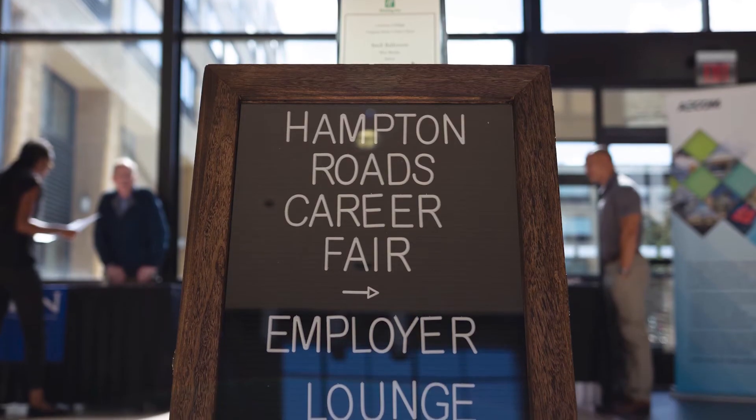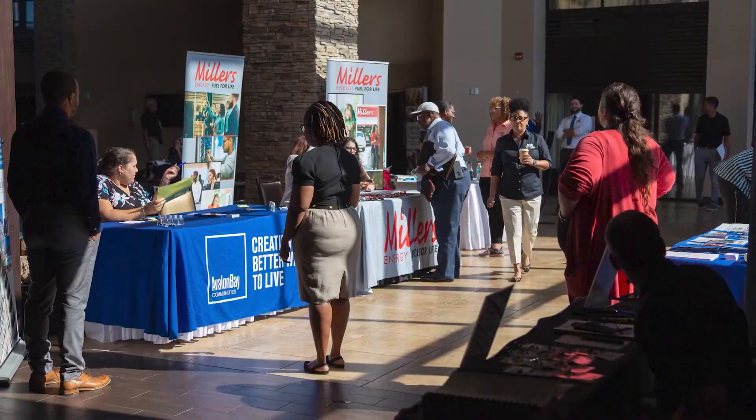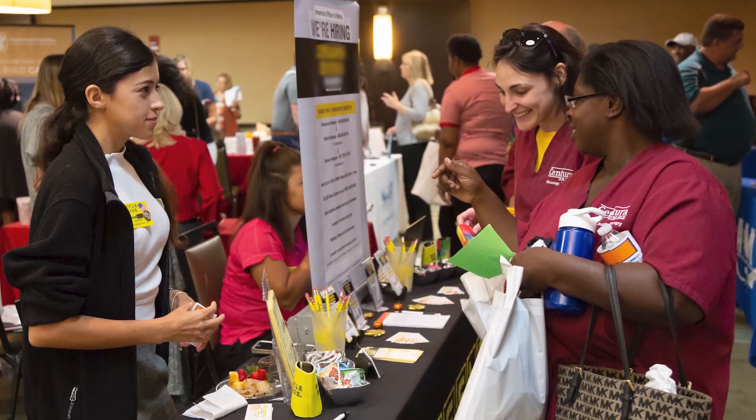Healthcare and technology is not going anywhere, and this is the best of both worlds. It's job security right off the bat — the job market is wide open right now. We have a five-week externship and some of my externship sites are ready and willing to take on every student that I have.